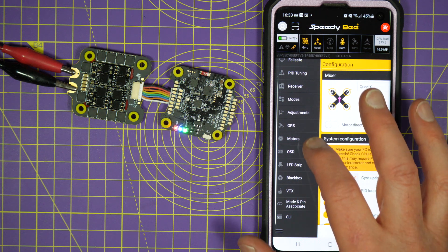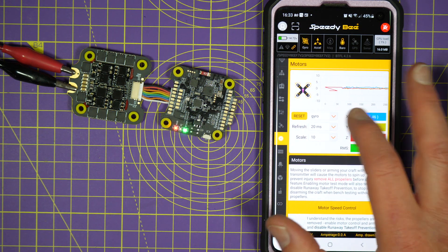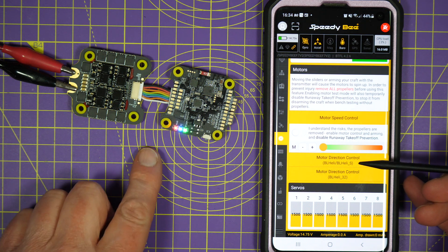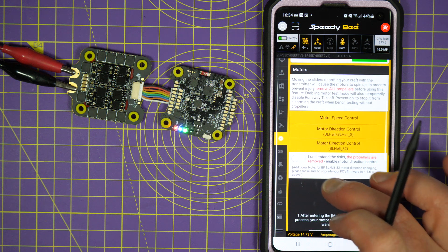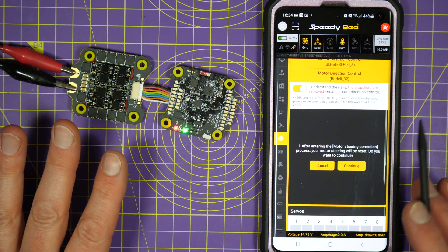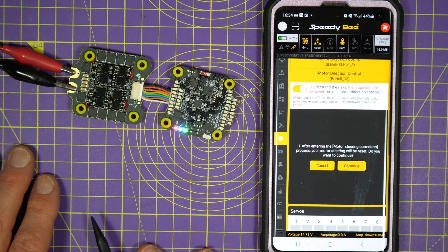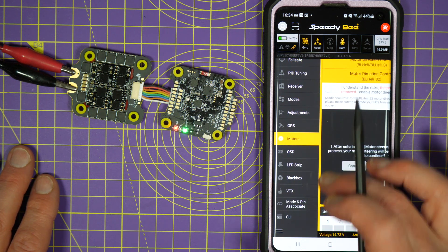So apart from all that — here we go: motors. Now this is where things are slightly different. You've got the usual thing that allows you to see what's going on and run your motors up, but look here — we've got a couple of really useful things. If you're on BL-Heli 32 or BL-Heli S, you can choose motor direction. You know what happens when you're out in the field sometimes — you blow a motor, you solder a new one in, and you realise the motor direction's wrong. Which normally means you go into BL-Heli suite and connect it up with USB. You can just swap the motor direction around with this one app. Very good — it really is extremely useful.